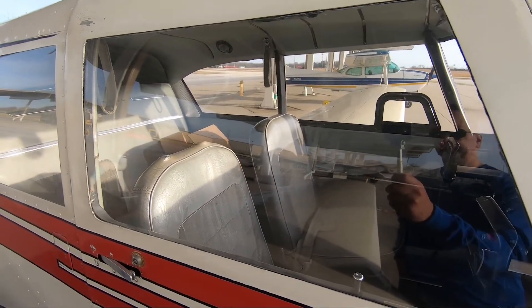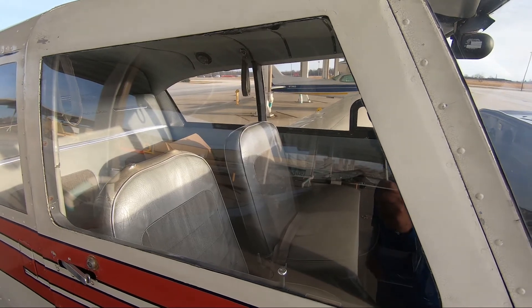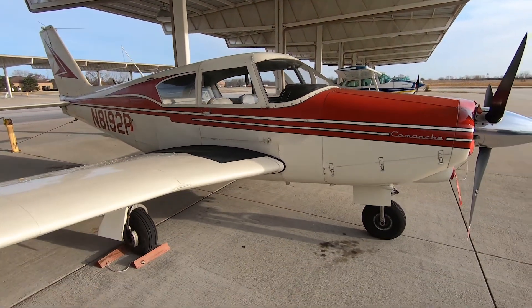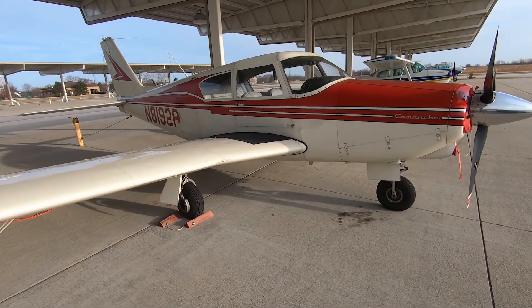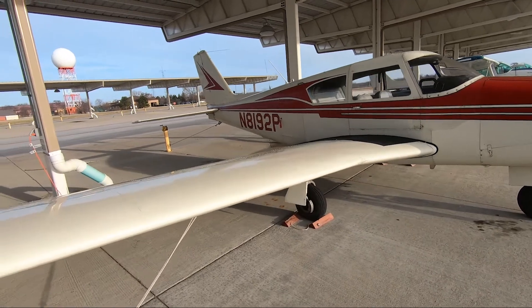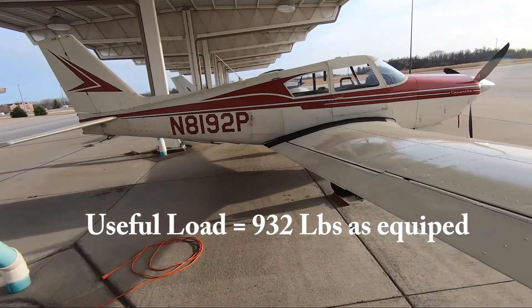The cabin's very roomy. I'm not a small person, so it's nice to be able to sit next to a flight instructor that's not a small person without rubbing shoulders. Every airplane is a compromise of speed, useful load, carrying ability, and cabin space. This aircraft has a very nice compromise of those three. I can carry 60 gallons of fuel, and burning 9 or 10 gallons an hour, I can go a long ways.